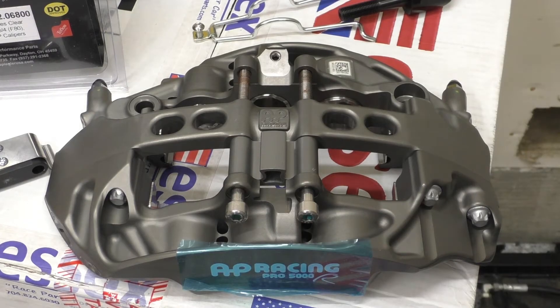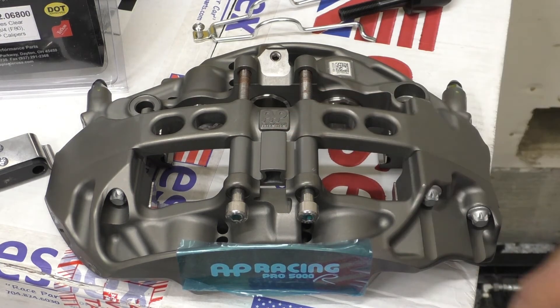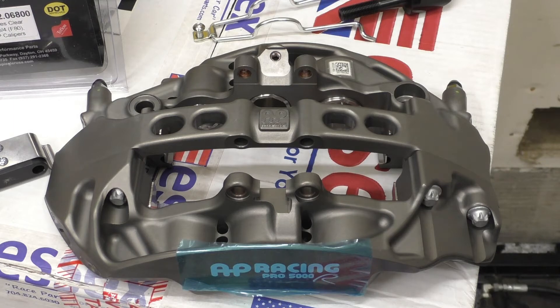One of my biggest pet peeves with the stock front calipers on the M2 Competition is that it has a fixed bridge. What that means is you have to remove the caliper from the knuckle in order to change pads. When you go to the track, this is a huge hindrance — if I come off the track at the end of the day, I have to wait 30 to 40 minutes for the caliper to cool down before I can pull it off and swap my pads in to start driving back home. With this AP Racing caliper, it does not have a fixed bridge. So what we can do is remove these two bolts, take out the upper bridge part, and then the pads can just slide out of the top — you don't have to remove the caliper from the knuckle.